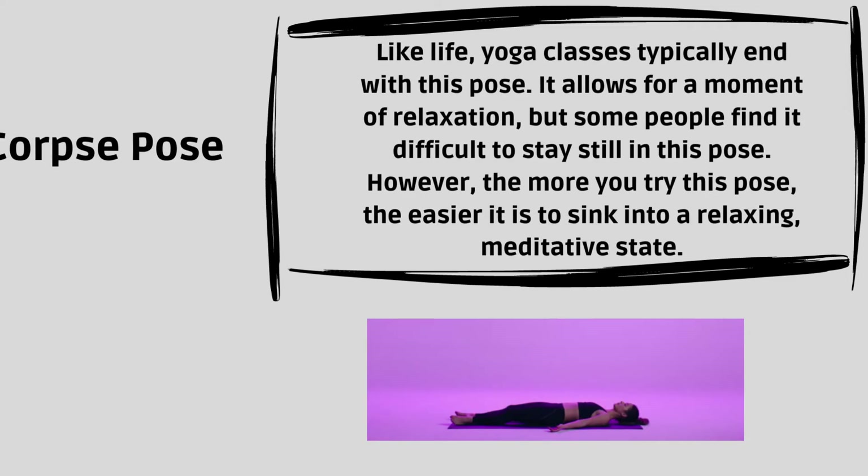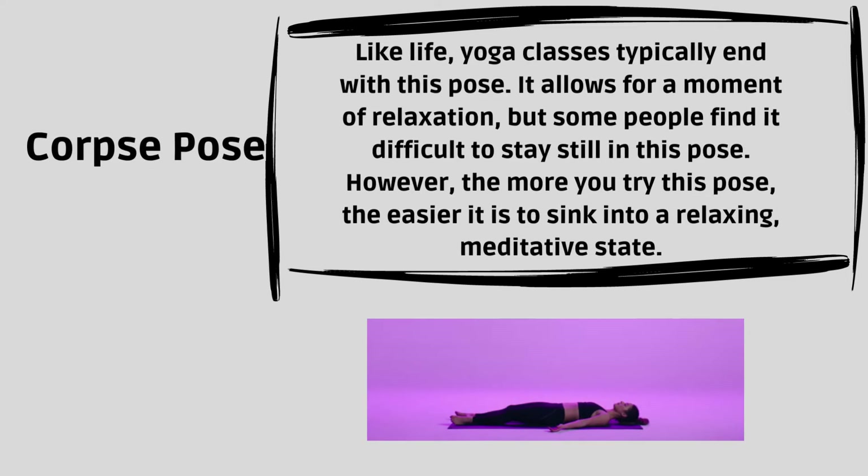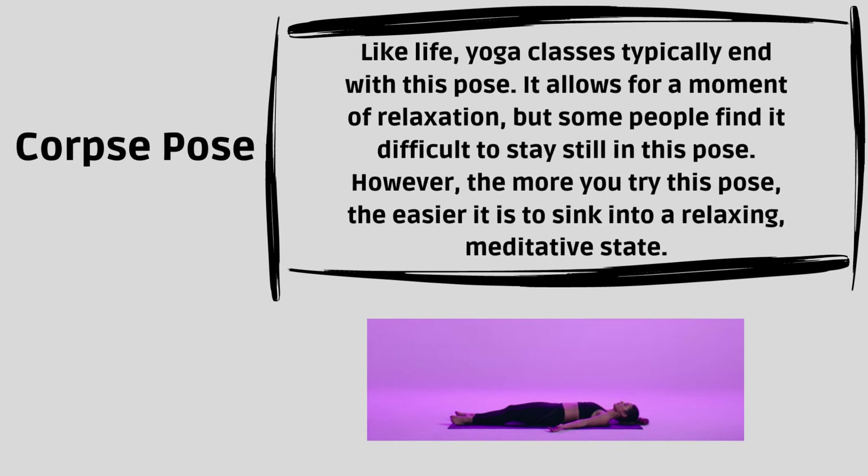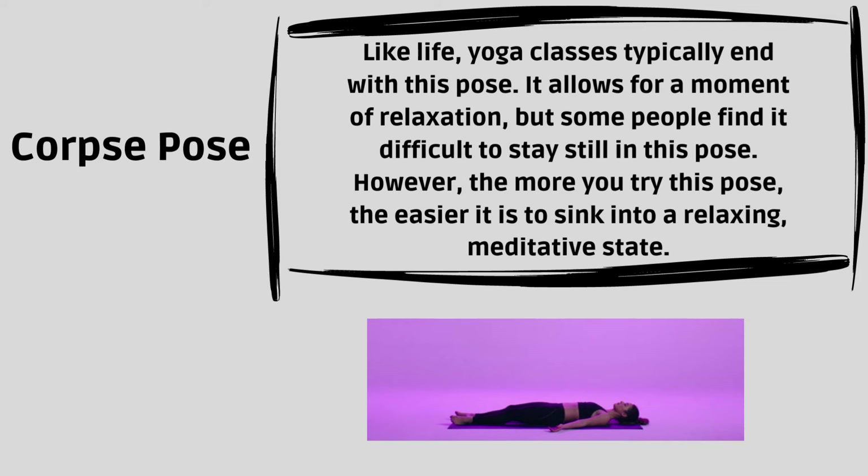Corpse Pose. Like life, yoga classes typically end with this pose. It allows for a moment of relaxation, but some people find it difficult to stay still. However, the more you try this pose, the easier it is to sink into a relaxing, meditative state.